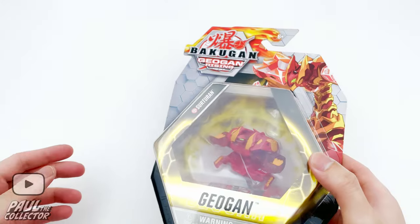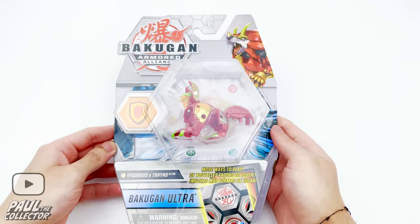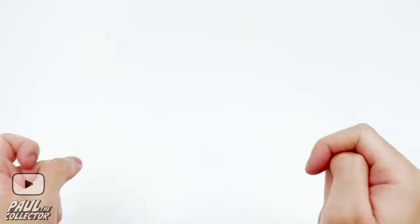Hey there friends, it's Paul and welcome to another video. Today we've got an unboxing of some new reboot bakugan. First up we've got this geogun called Sorteran, and then next up we also got this fusion bakugan called Hydoroth and Trino Ultra. I got these recently at a toy store, so without further ado let's get into this unboxing.